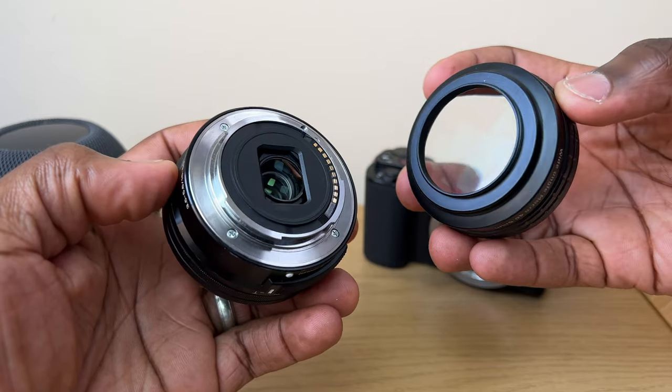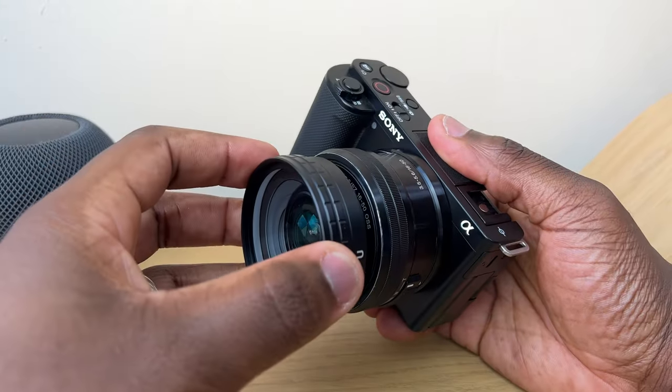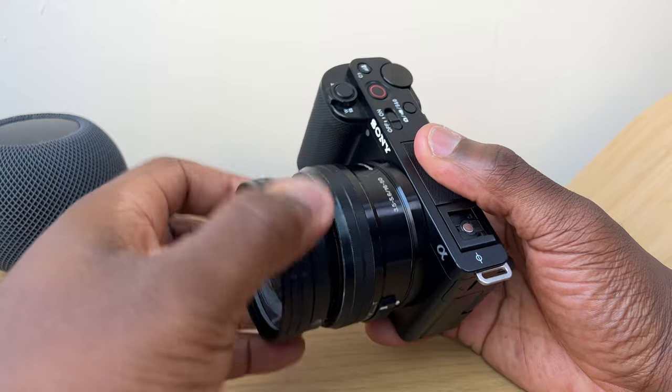Looking at this lens you're probably asking yourself where's that normal E-mount fitting that you see on lenses that fit this camera? Well, this lens doesn't actually fit onto the camera directly — it screws onto the front of the kit lens and other lenses that have a 40.5mm filter diameter.